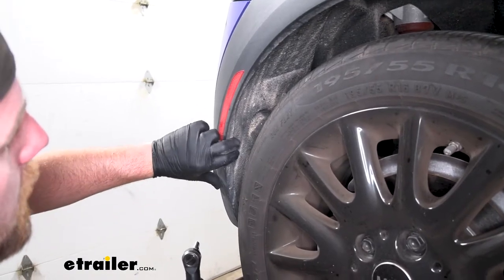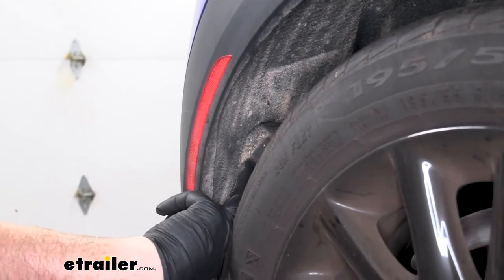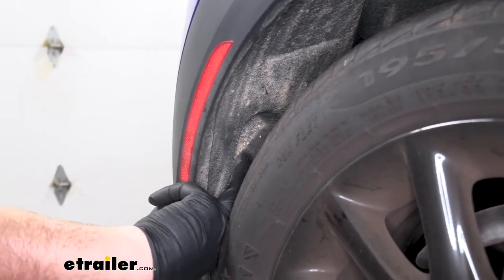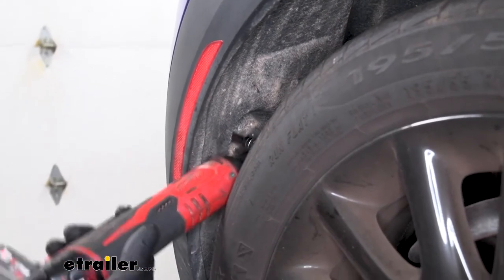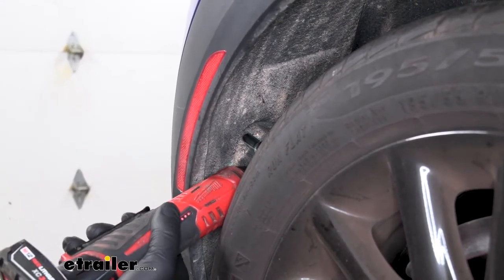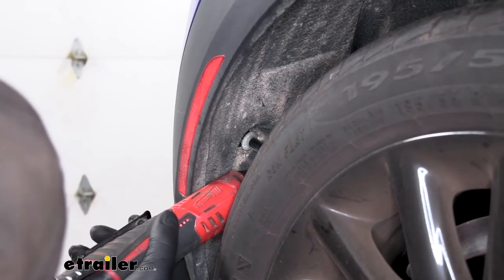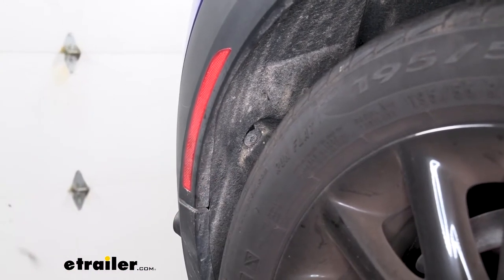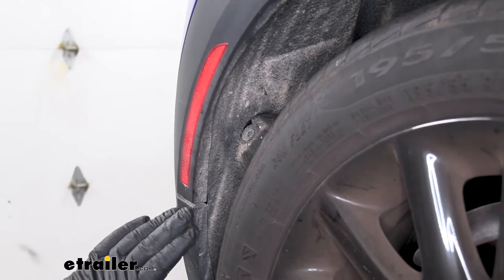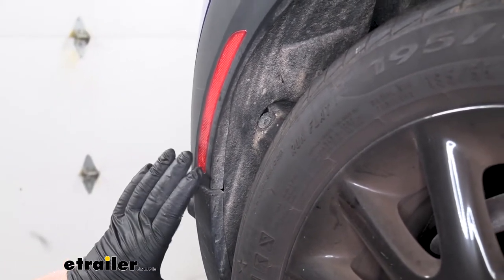If we look inside of our wheel well, we're going to have another single 8mm head screw. What we're going to do with this one is loosen it a bit but not completely remove it — just back it out a little ways. And from this point on, anything we do to one side of our vehicle we're also going to repeat on the other side because it will be set up the exact same way.